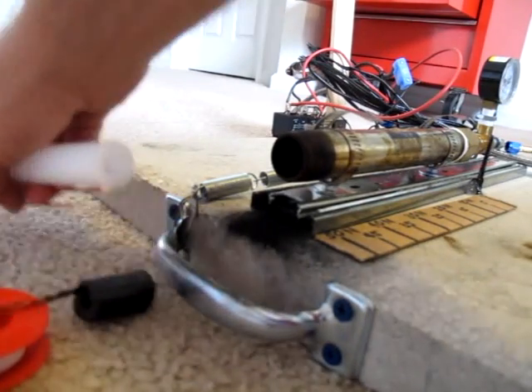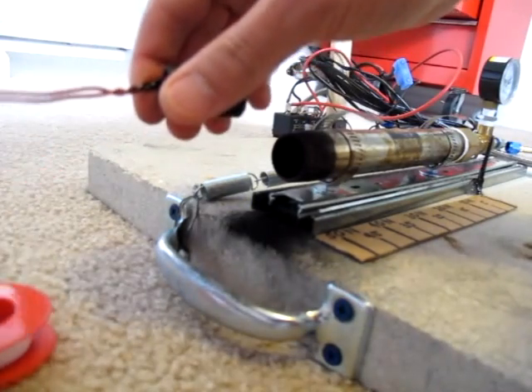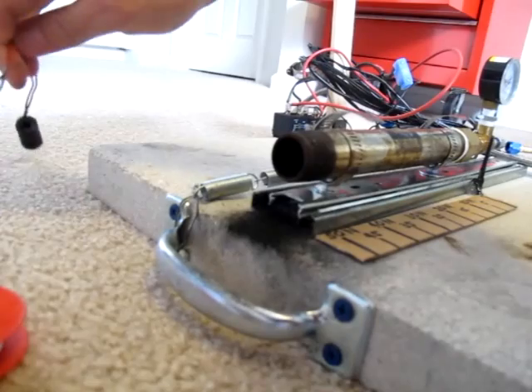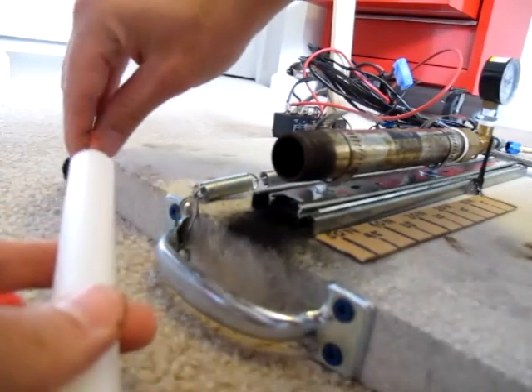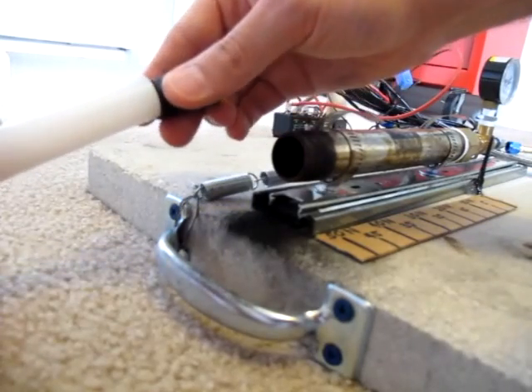Hey you all. Today I run another test of my hybrid rocket engine. I loaded it with a cylindrical polyethylene grain fabricated on a lathe with high precision in order to reduce the risk of combustion instabilities.